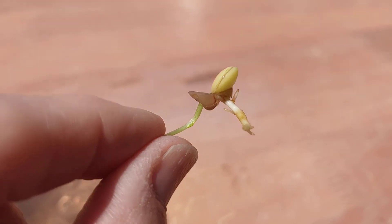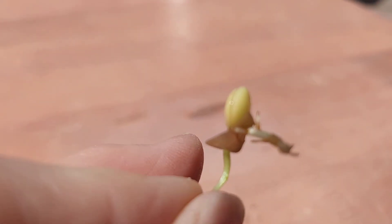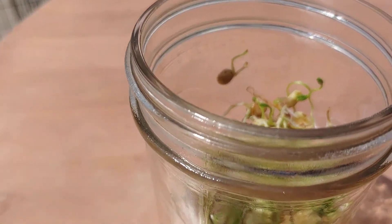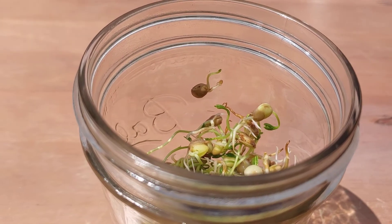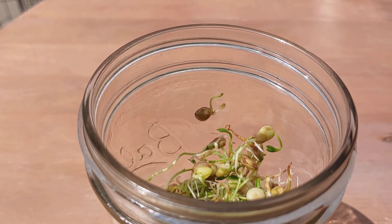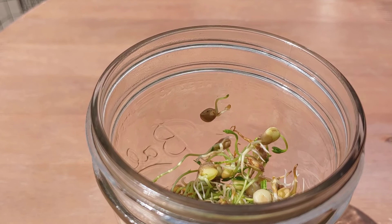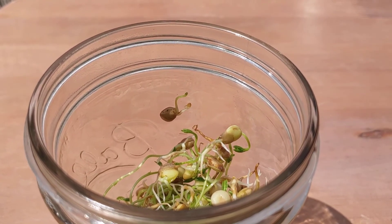The part I don't want to eat is the seed coat — this one has it hanging off. They're pretty good, I'm gonna have some more. They have a milder, sweeter taste than the mung bean sprouts that you get at the grocery store or at a restaurant. Very good.